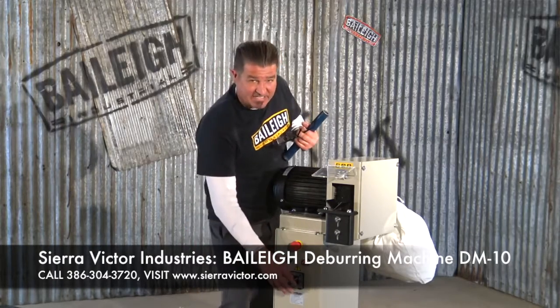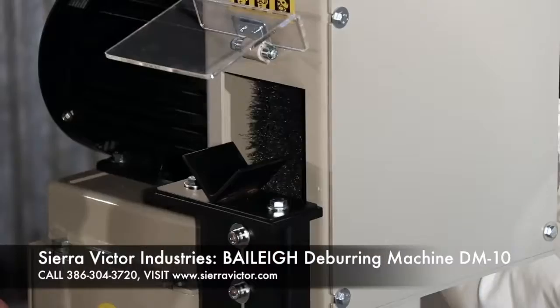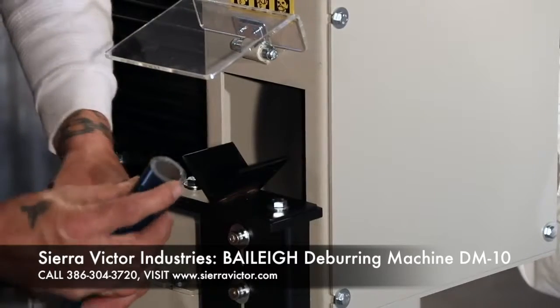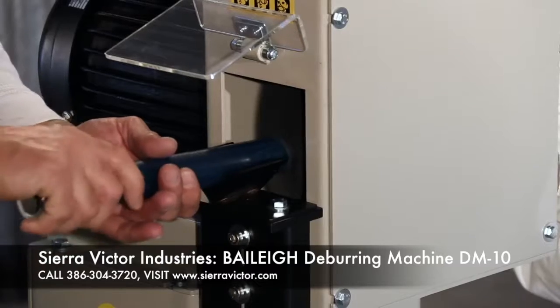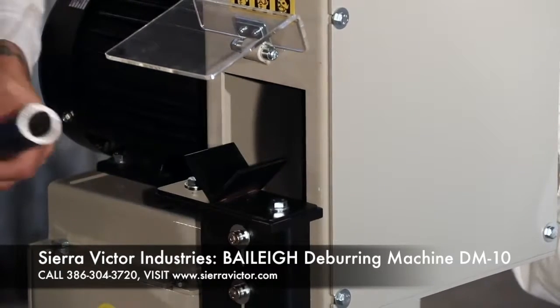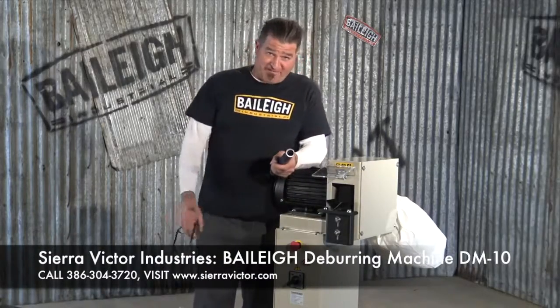I'm gonna have it in second gear here. Start this machine, it's gonna open up and we're gonna let it eat. And yeah, it was just that fast.